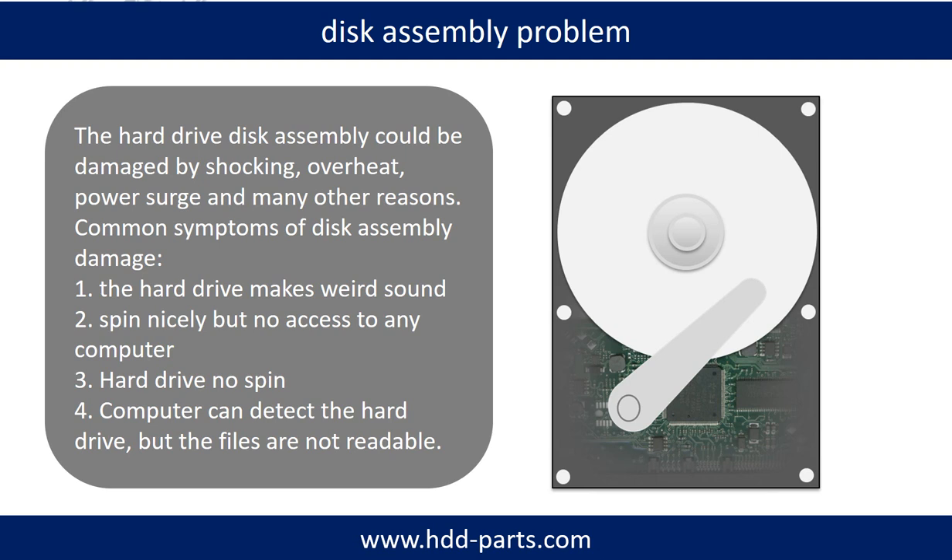Tips: If the storage is configured as mirrored hard drives, you can take the bad hard drive out, put a same size or bigger hard drive into the bay, and the storage will mirror the data to the new hard drive automatically. If this trick doesn't work, that means both mirrored hard drives are damaged, or the storage was configured as RAID 0, meaning the two hard drives function differently.